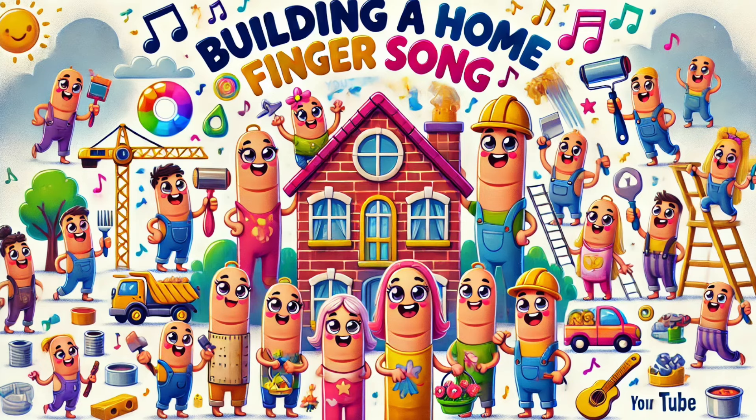Grandma finger, grandma finger, where are you? Here I am, here I am, how do you do? Grandma sewing curtains, with fabric so fine, hanging them in windows, watching them shine.